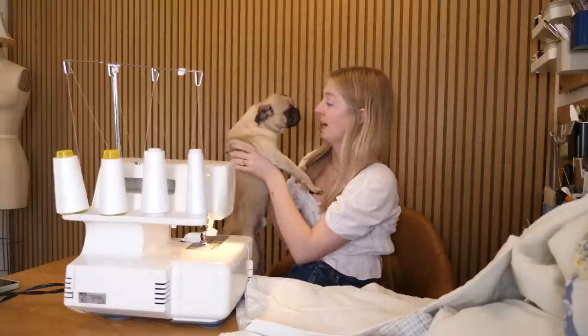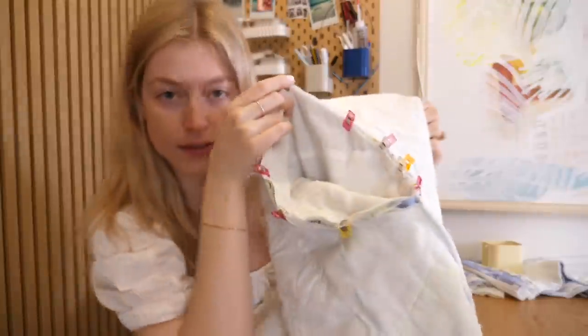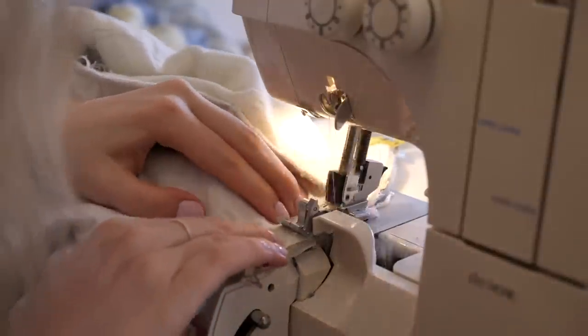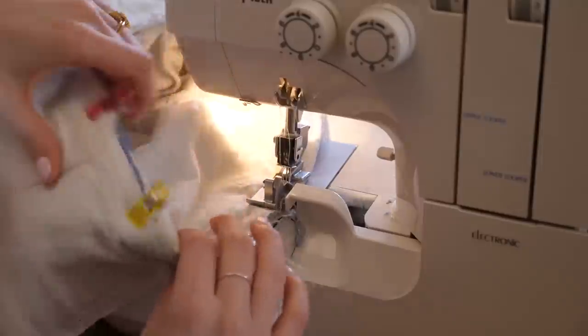I'm pinning the sleeve and putting it on my serger to sew all the way around, then doing the same for the other sleeve. If you don't have a serger, you can do a zigzag stitch and then a straight seam for a nice finished edge — otherwise it will fray.